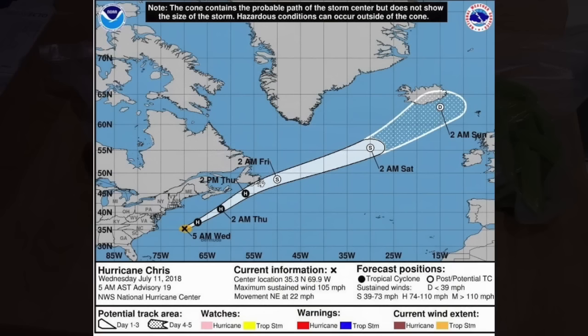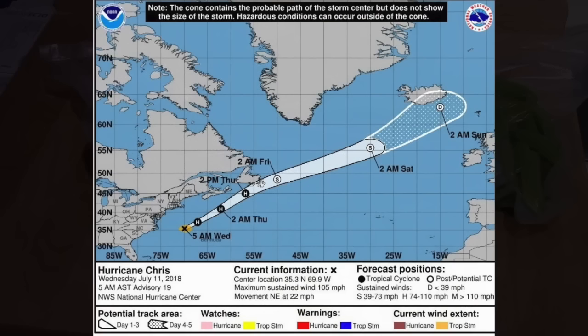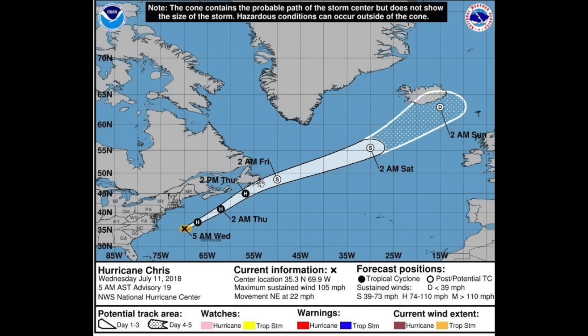One last look at Hurricane Chris — it's up to a Category 2 hurricane now and could strengthen some more today. But as it moves further north it will weaken, and all of the forecasts now agree that it is not going to affect maritime Canada — far enough offshore. It may touch the far eastern tip of Newfoundland, but in this area I don't have anything to be concerned about. I'm very thankful for that.